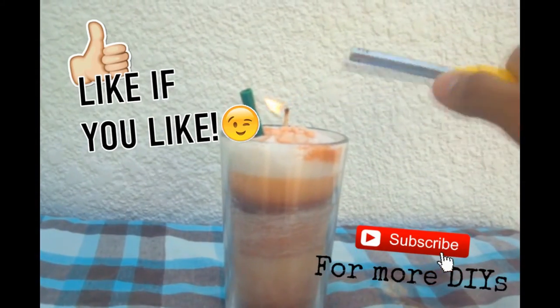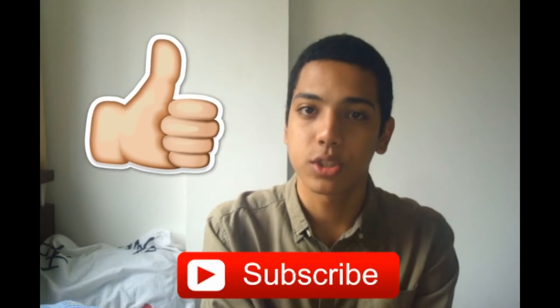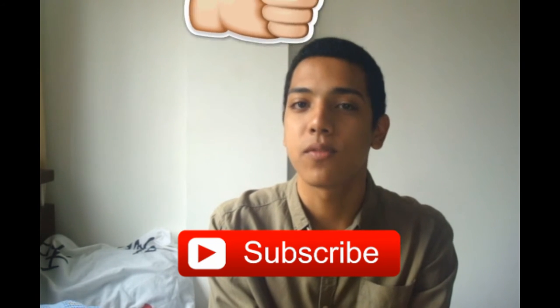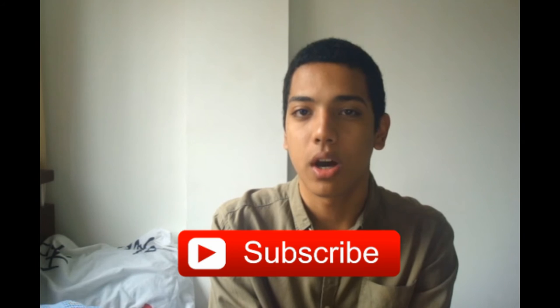This is a good idea for fall and winter and also for Starbucks lovers. That was all for today's video. I hope you enjoyed it. If you like this video make sure to give it a thumbs up. Subscribe to my channel to be part of this family. We are 200 right now. Thank you so much guys, and thank you all Starbucks lovers.